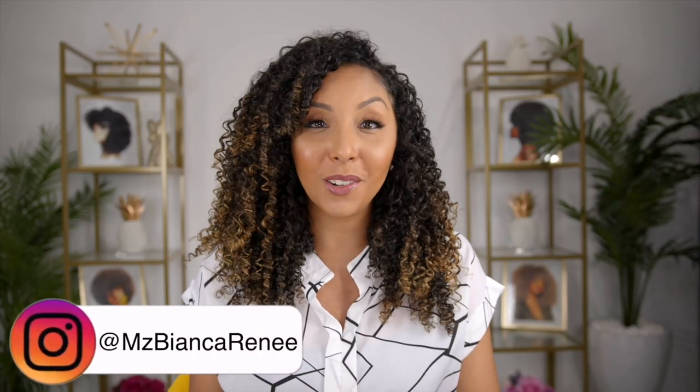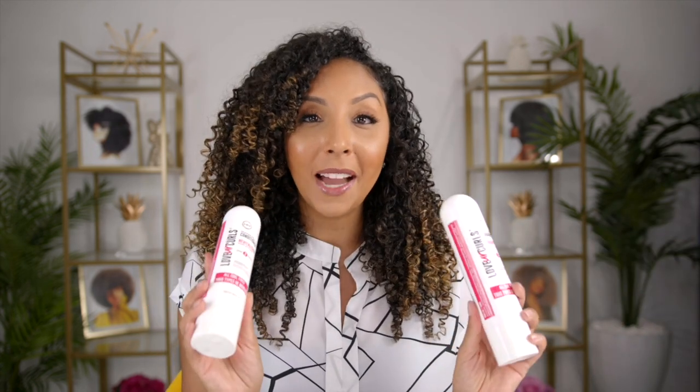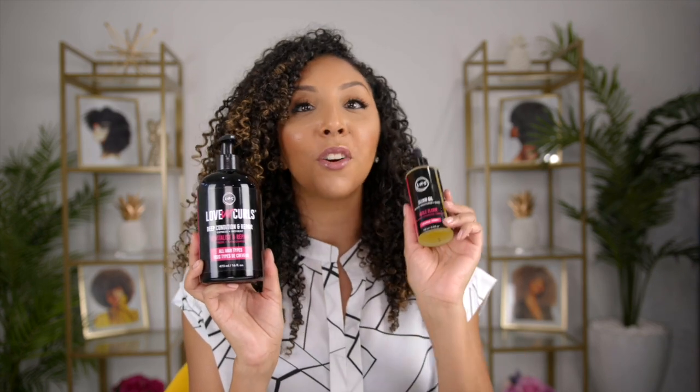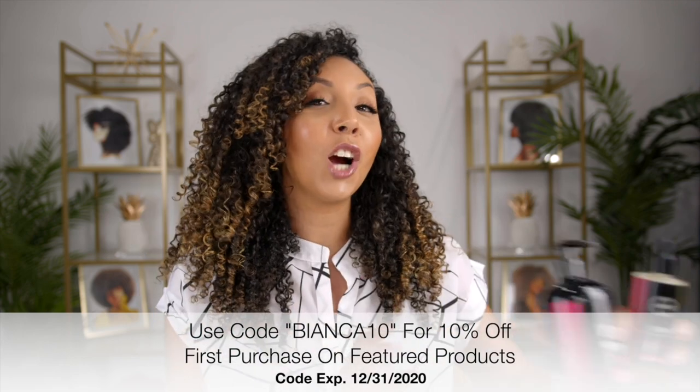Hey girlfriends, I'm Bianca Renee and you're watching Bianca Renee Today. Today I'm going to be doing a full wash day routine using one entire product line, and that is by Luss. Today's video is sponsored by Luss. I'm going to show you the shampoo, conditioner, and their styler for their three-step system, plus two new products I haven't shown on my channel yet: the Luss deep conditioner and their elixir oil. Let's go ahead and start off in the shower.